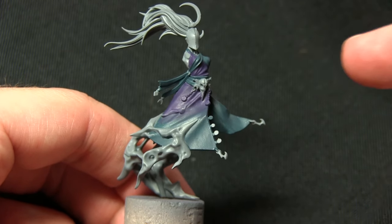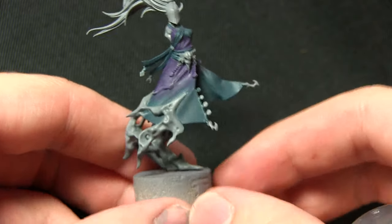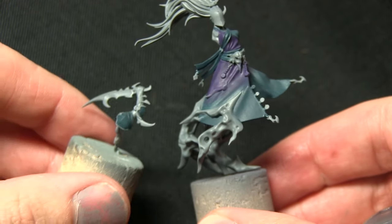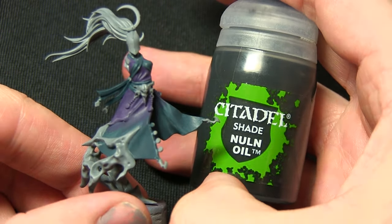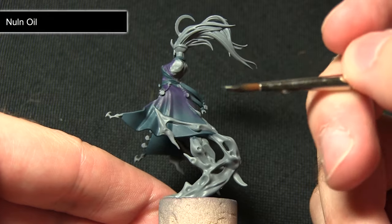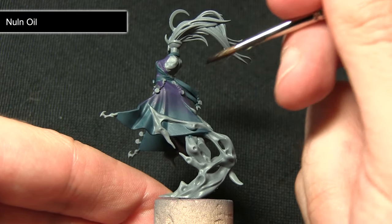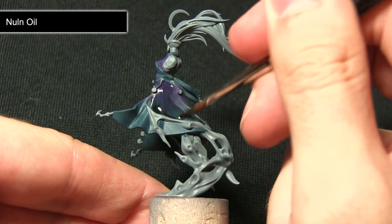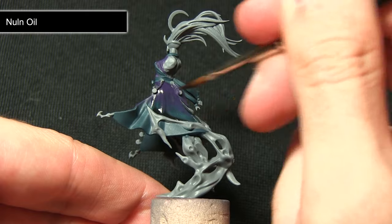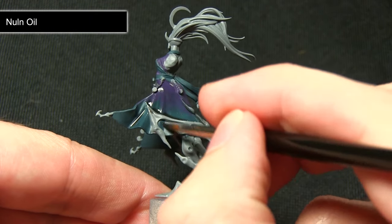The next step is to darken the cloth areas considerably, including the armor sections, by washing over all of these areas with Nuln Oil. I've mixed in roughly two parts Nuln Oil to one part water because I don't want it to be too strong — I just want it to pull into the recesses and create some definition, so that the highlights in the next steps stand out that much more.